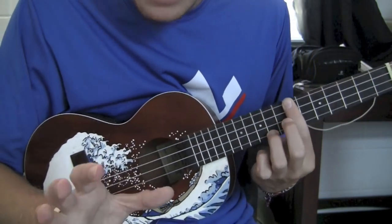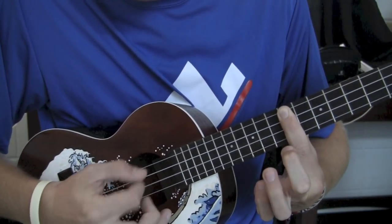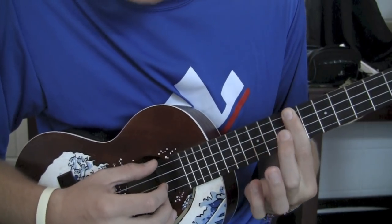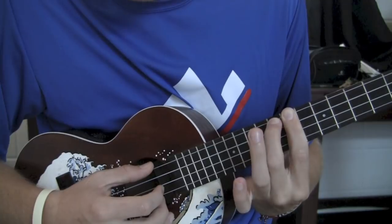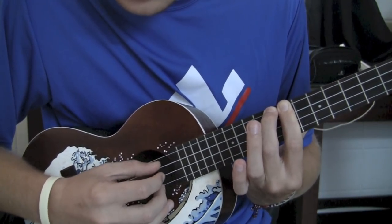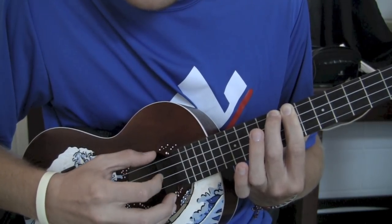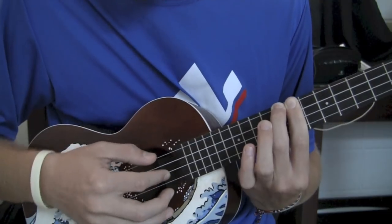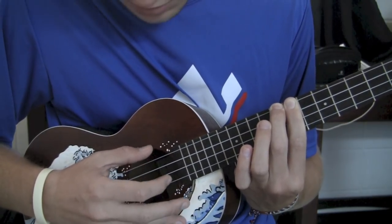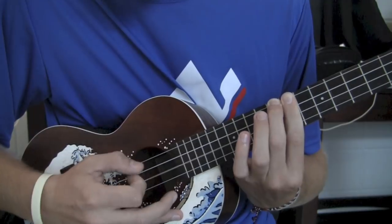Now this is where the pattern changes. So after this, your middle finger is going to go up to the G string, 8th fret. And instead of your thumb just staying on C, it's going to move up to G. So your thumb is going to come up to G. Index is going to play the same thing in the middle. Then your thumb is going to go back down to C.